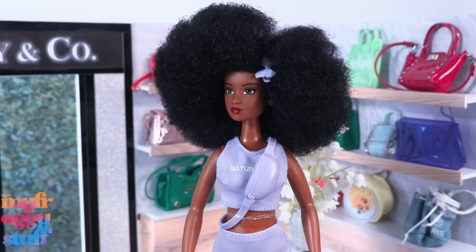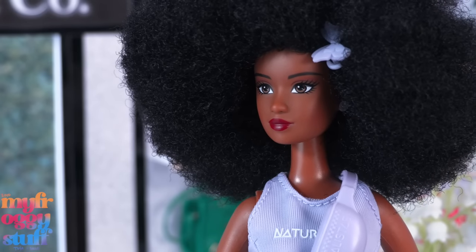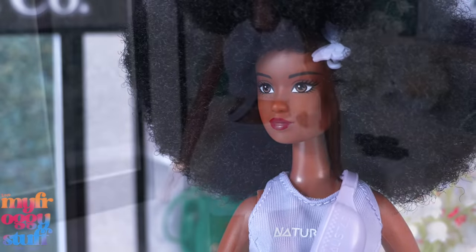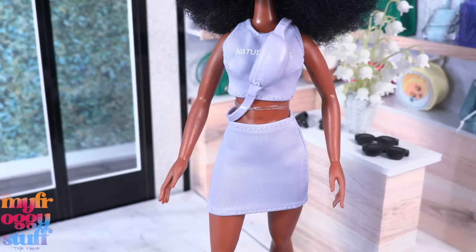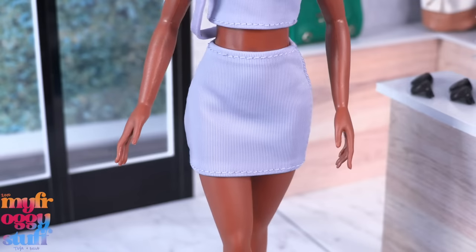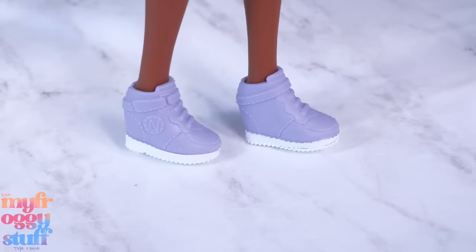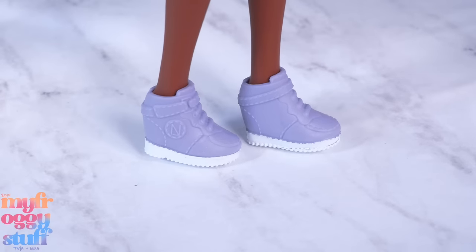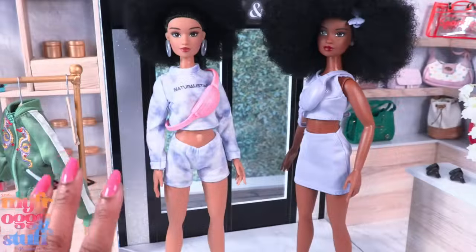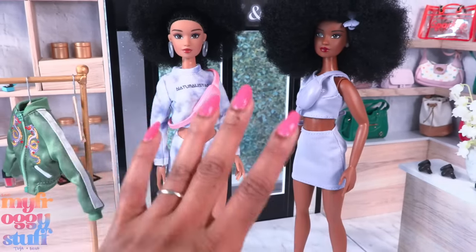Here's Petey — a straight-A student and aspiring media mogul. She has 4c hair styled in a parted afro, soft pink eyeshadow, a nice deep lip color, and a little butterfly clip in her hair. She wears a lavender two-piece outfit: a sleeveless crop top that says Naturalistas and a matching fitted skirt. She also comes with a sling bag and a pair of lavender sneakers with painted soles. She wears small earrings.